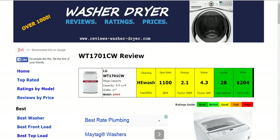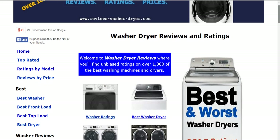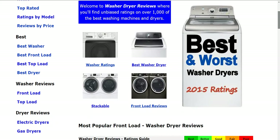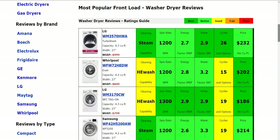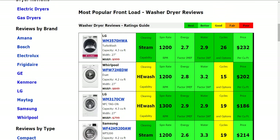Now as you go to the home page, you'll be able to sift and sort however you like, such as top rated or ratings by model or price, or best front load or top load or electric or gas dryers. Also reviews by brand and by type such as compact, high efficiency, or stackable.